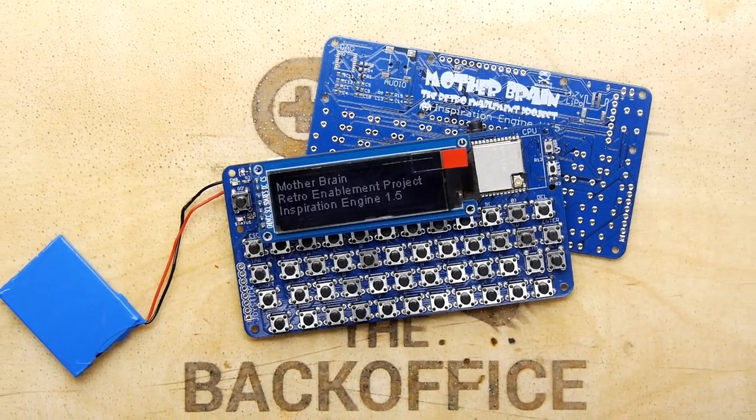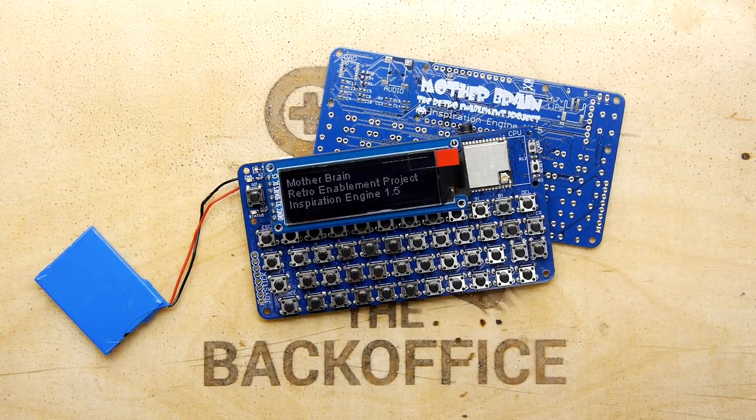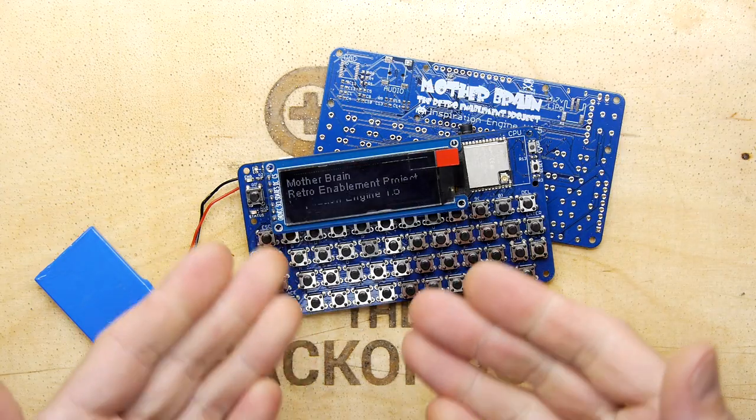This episode of the Back Office Show has been brought to you by Mother Brain, the retro enablement project.